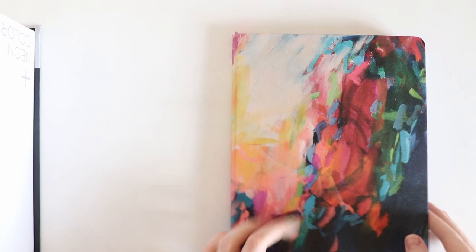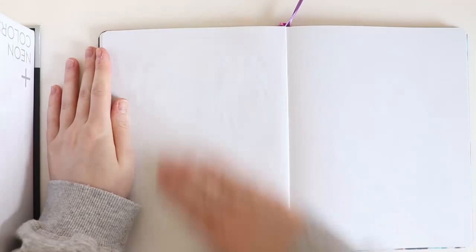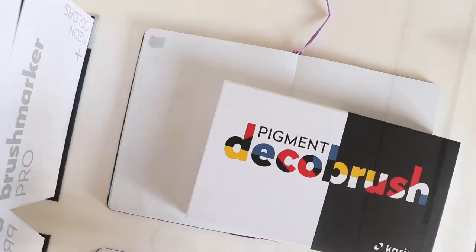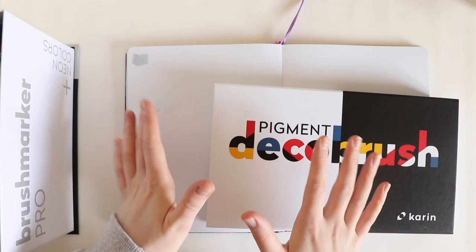So what I'm going to do is swatch them all inside of my sketchbook. I'm going to do it sped up, but I'll do the first one normal. Let's see — do they work? Oh wow, they do! Right, so I'm going to go through and swatch all of these.